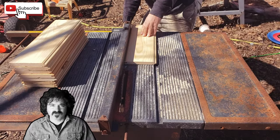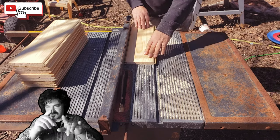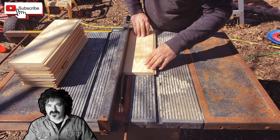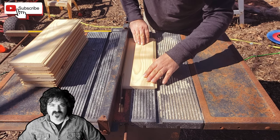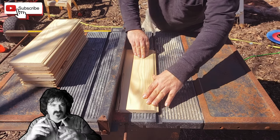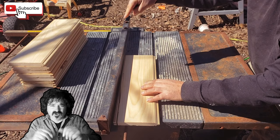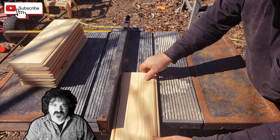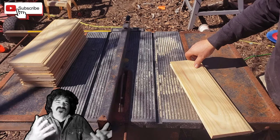Here we go. Turn the table saw on and watch your hands — you don't want to get your hands near that blade. See that spinning blade? Go slow. If you go too fast, you're going to bind up the blade. Go nice and slow, we're cutting it, it's looking good. Okay, you're going to have a little piece left over — just toss that to the side.